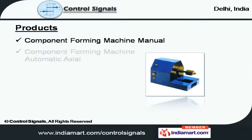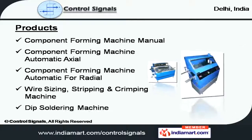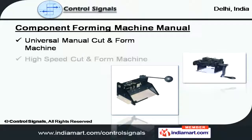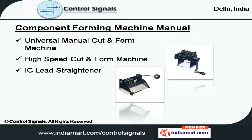Our product range comprises of component forming, wire sizing, and dip soldering machines. Under component forming machines, we provide universal manual cut and form, high-speed cut and form machine, and IC lead straightener.